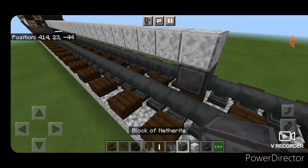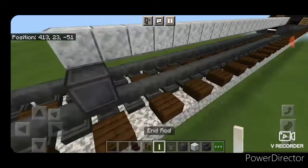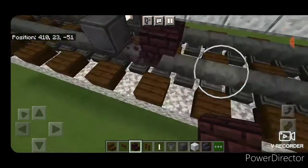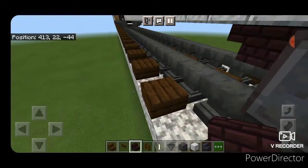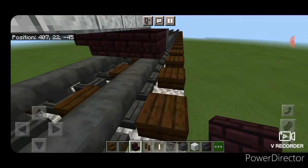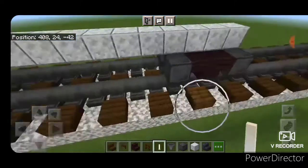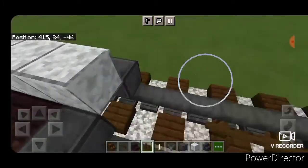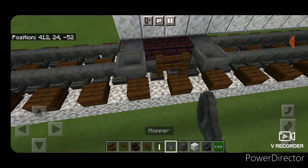Under the end of this, we build our other truck. So netherite for the wheels, erase the middle, and an end rod for the axle. Switch back to whatever stairs you're using for your trucks, put them upside down back to back in a T-shape pattern. Then we have to come over on the other side and extend it across so that it's touching the other rail. Then switch back to netherite, place one on each rail with an end rod in the middle for the other wheels. Same thing as the other side — hoppers on the outside of the wheels, and fences in front of the stairs on both sides, and that completes the truck.